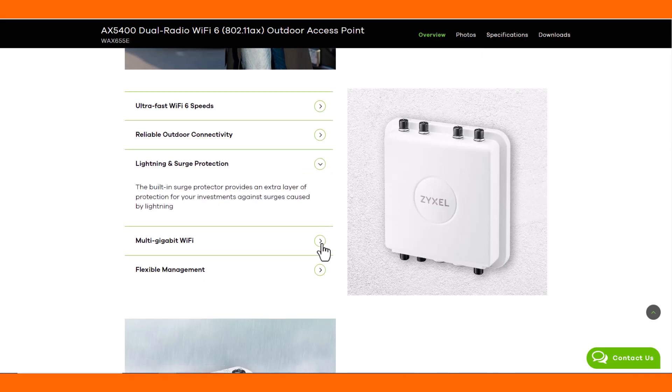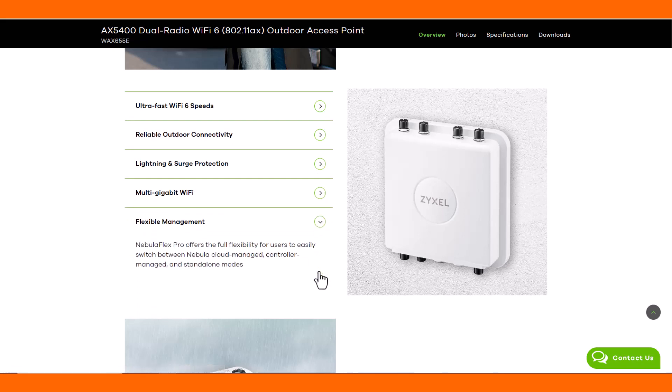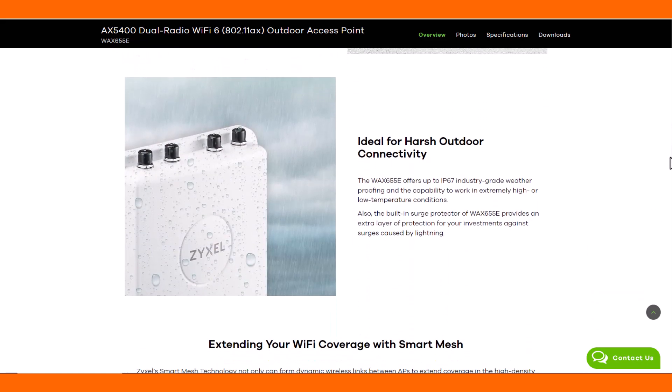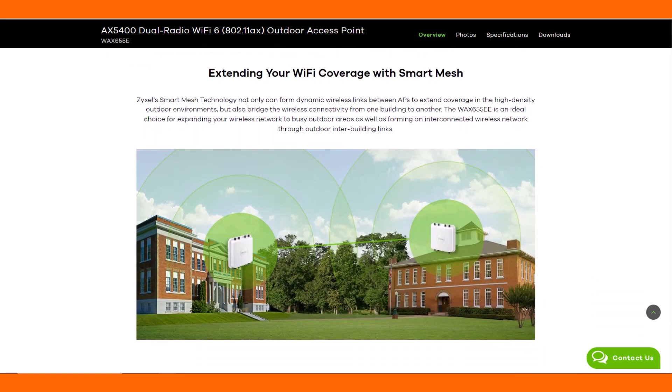It is also lightning protected and temperature hardened, obtaining multi-gigabit performance for your network. The device has weatherproof rating IP67 for harsh environments and can also be used to extend your Wi-Fi between external buildings.